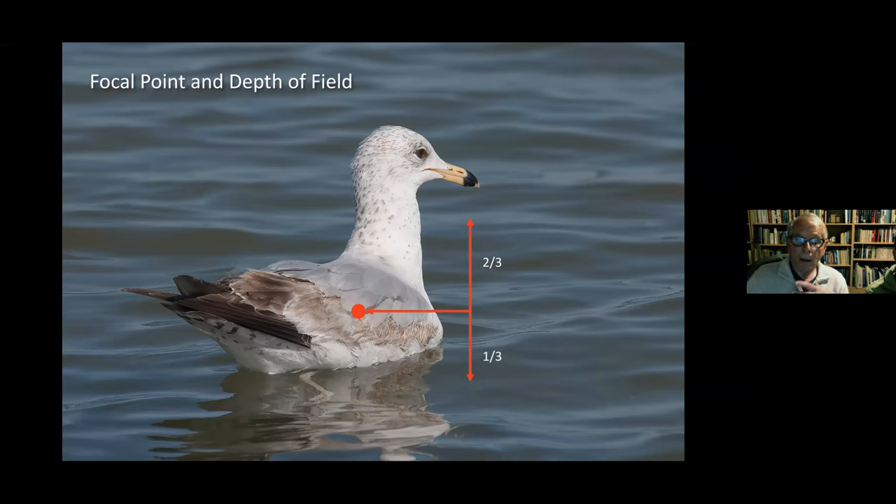What we do is take pictures without worrying — if there's a gull swimming around with bad feathers, we still take pictures to get the light right and determine the optimal f-stop. Then when a more interesting bird comes in, all those settings are already dialed in, because a lot of times you only have seconds before you need to shoot.